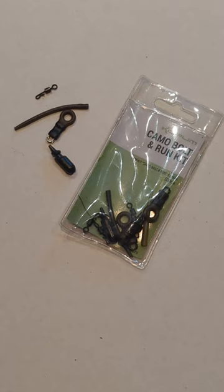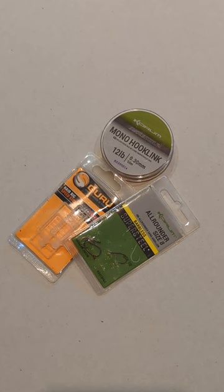Hi folks, this is how I tie my barbel rigs using core and bolt and run rigs, some strong mono, hooks and quick change stops for the hook links.